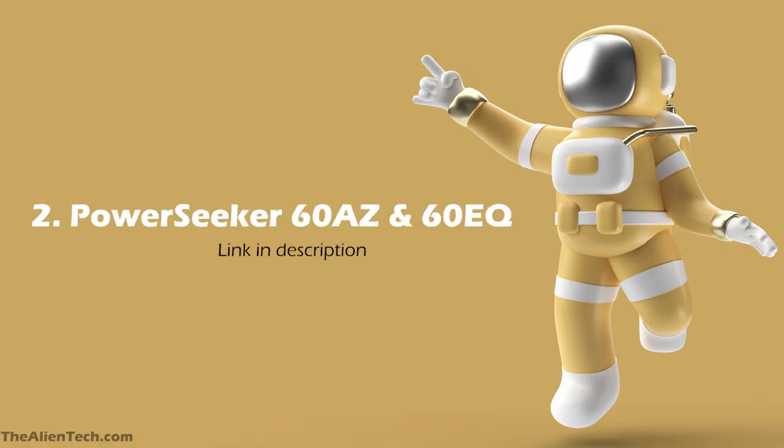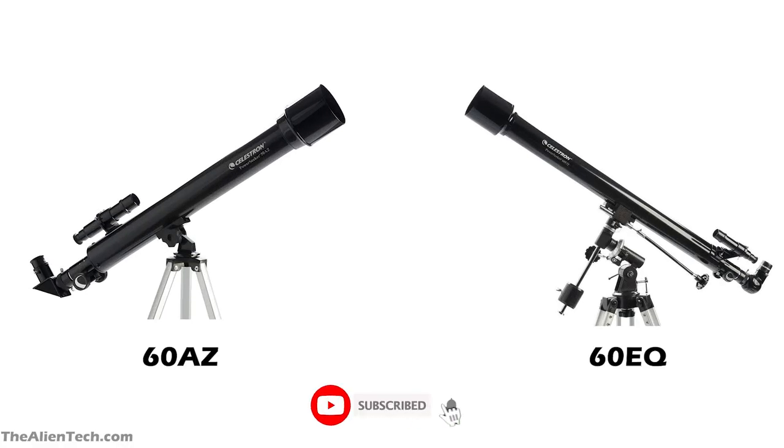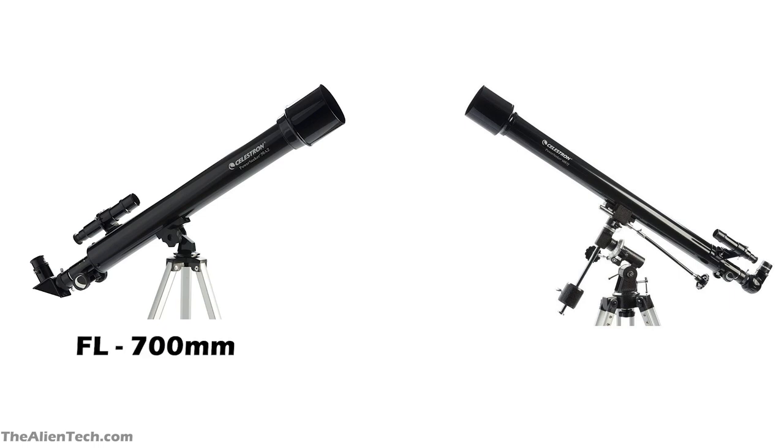The second telescope in this series is the Power Seeker 60AZ and 60EQ. It is also a refractor-type telescope and has an aperture of 60 mm. Though these telescopes have the same aperture size, they have slightly different specifications. The 60AZ has a focal length of 700 mm and a focal ratio of 12, however the 60EQ has a focal length of 900 mm and a focal ratio of 15.